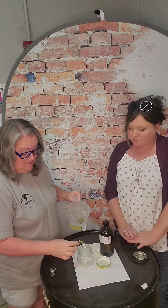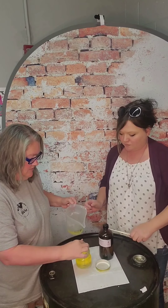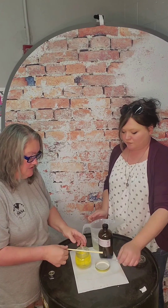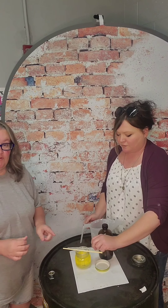We're going to take the chopstick out, and then just take our container of melted soy wax and start pouring it into the jar. Then we're going to use a chopstick — you can use a set of chopsticks, one on either side — to help keep your wick from moving.